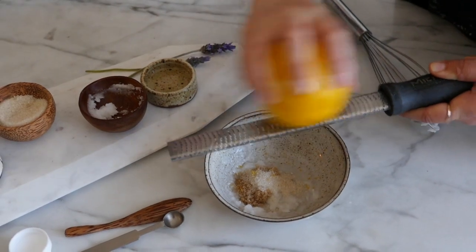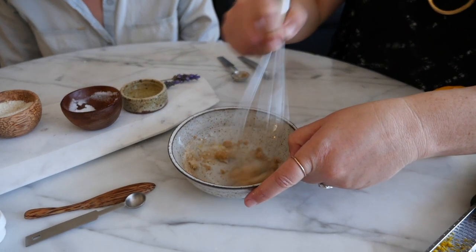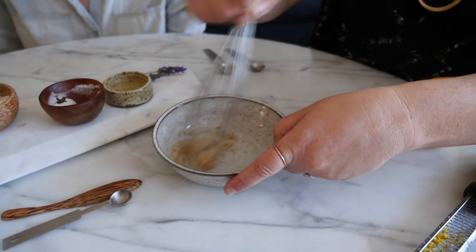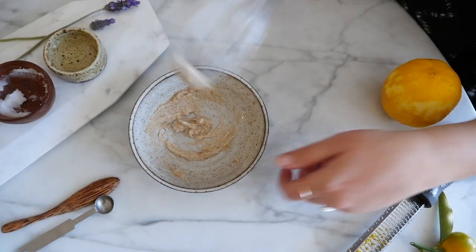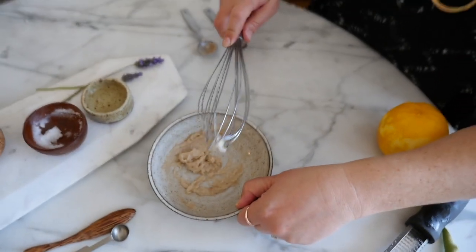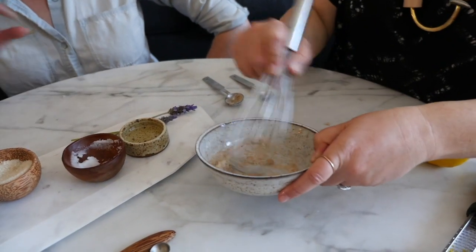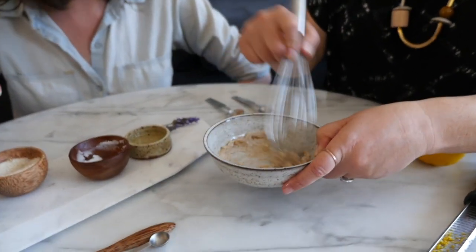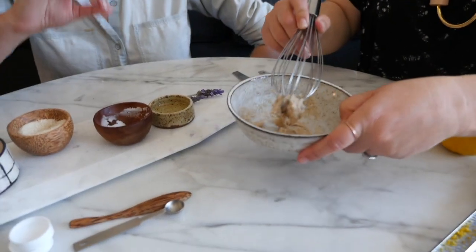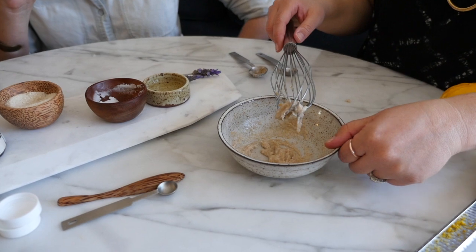All right, next step is to whisk all that together. I think we might want to add another half teaspoon of brown sugar, just because you want the grit from the sugar. We're choosing sugar instead of salt because the crystal grains on sugar are more precise, so there's less chance of doing tiny micro cuts on your skin — whereas with salt, the crystals are uneven and that can happen.